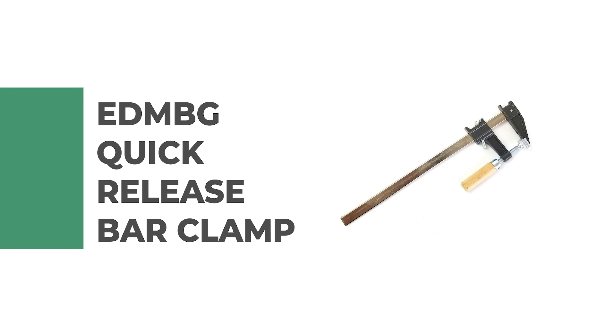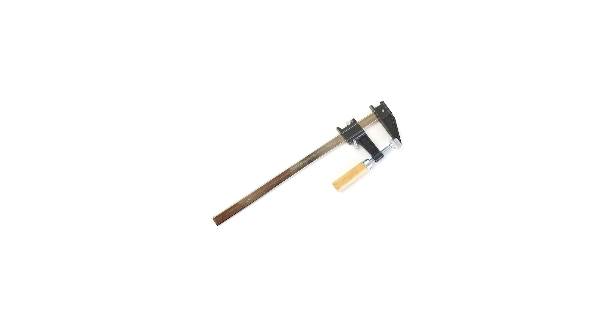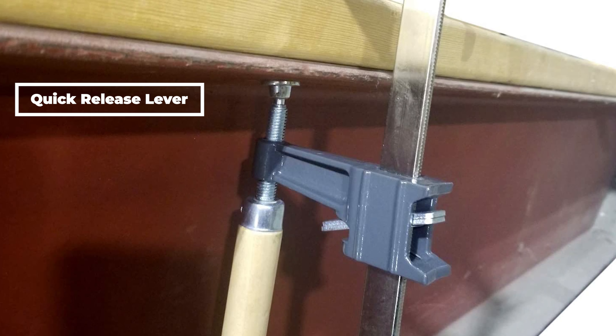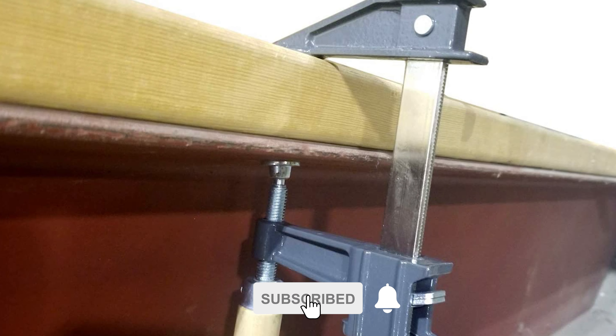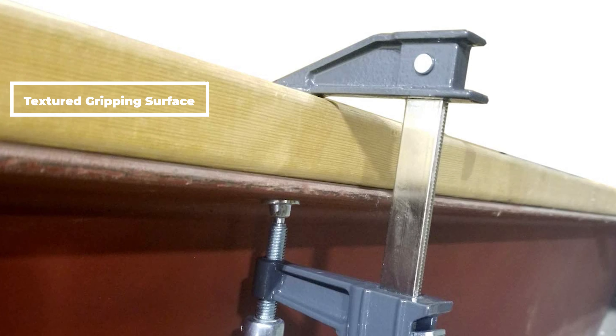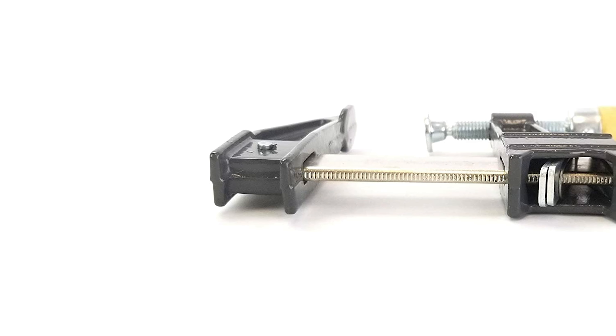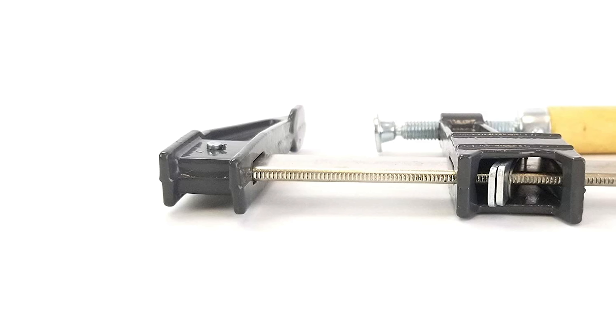Number six: EDMBG Quick Release Bar Clamp. This quick release bar clamp is a great tool for quickly attaching and detaching from your work. It has a quick release lever which makes it easy to secure and release, and also has a textured gripping surface which helps to prevent slipping. The EDMBG Quick Release Bar Clamp is suitable for a wide range of woodworking applications.